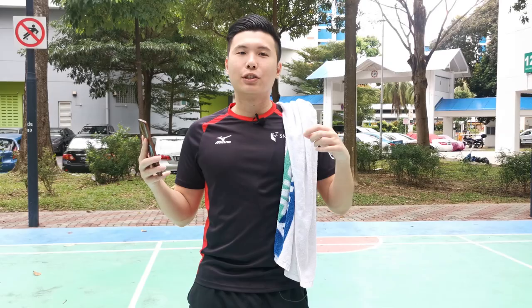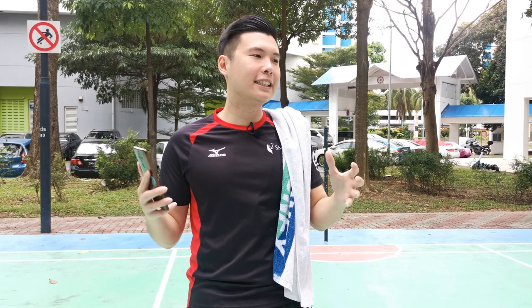To be very specific, it's actually to minimize injuries — but you know what, I needed you guys to click on the thumbnail or title. So I'm going to include a lot of my personal experiences when sharing my cool down routine. This is really what I wish someone had told me when I was just starting out playing badminton — it would have saved me from weeks and weeks of injury.